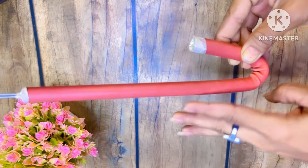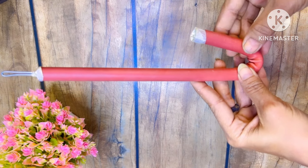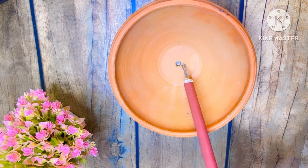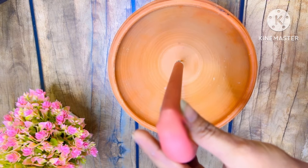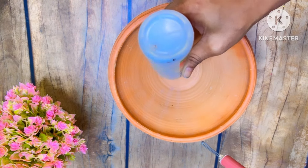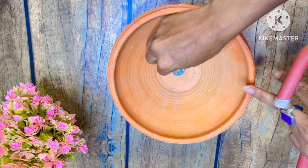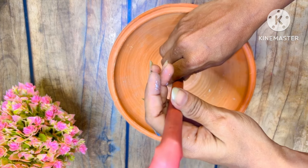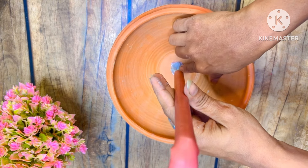I have to fold it, then invest the pipe, then do it here. So I have to hold this pipe. Then we will fix the pipe where we have to fix it. First of all, I am putting favicol here. Then we will use the clay here and fix the pipe in the center.